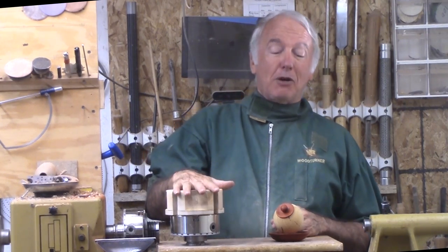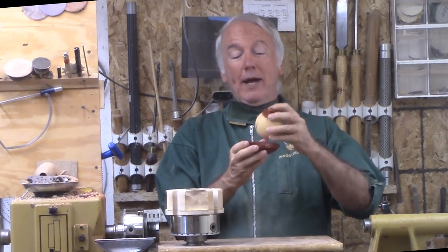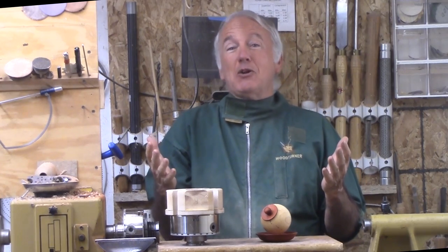It did require my soft jaws also. So let's go ahead and make this wedding present out of the perfect sphere process. Soft jaws — wow, what else? It's coming together. So let's turn it.